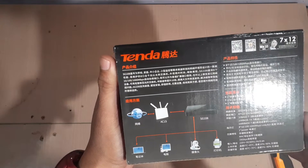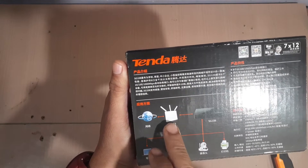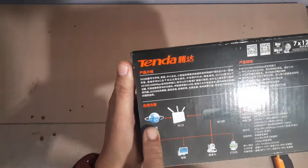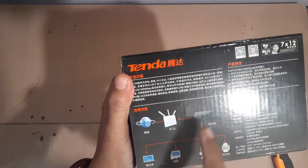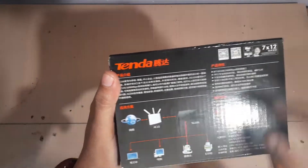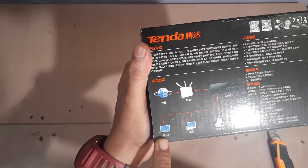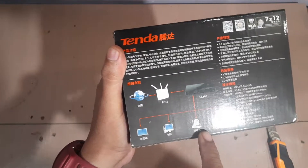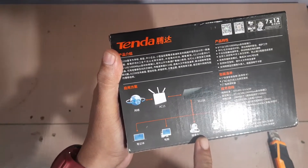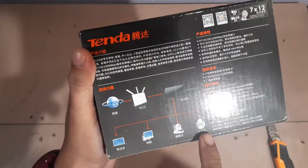On the back of the box there's a diagram we can look at. From the internet, you connect to the router — the router connects to the internet — and then you connect that to your switch. From the switch, you can connect your Android TV, computers, IP cameras, and a network printer.